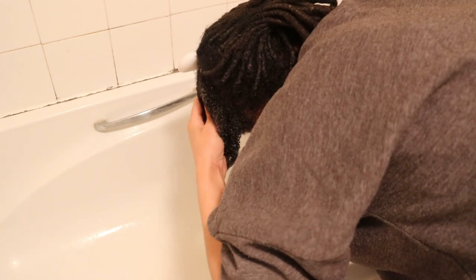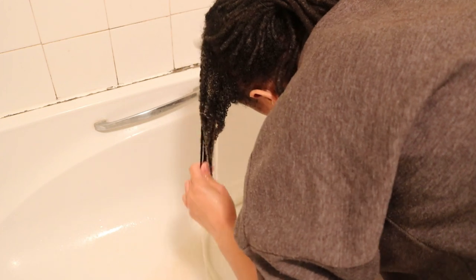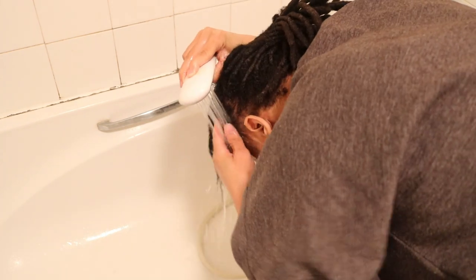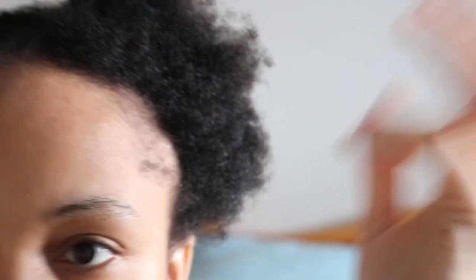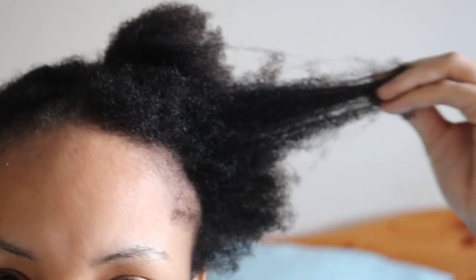Then I rinsed my hair. From this footage it seems as though I maintained properly balanced moisture-protein levels throughout my lock journey, as that bounce-back is a testament to my hair's elasticity. With no products added to my hair, it was feeling quite soft and relatively easy to manage.